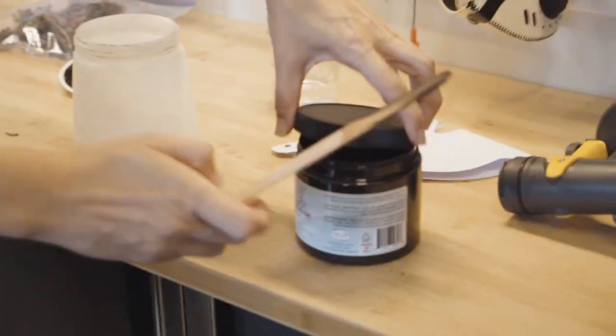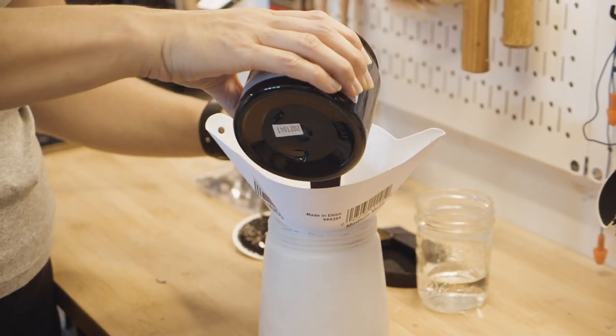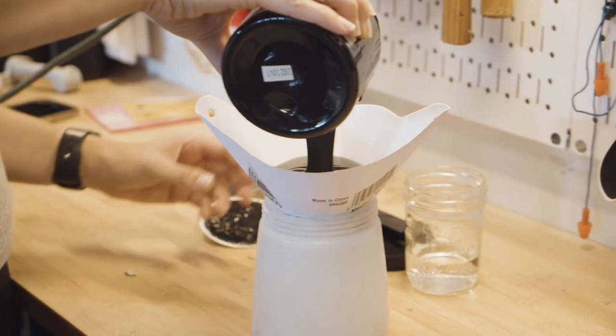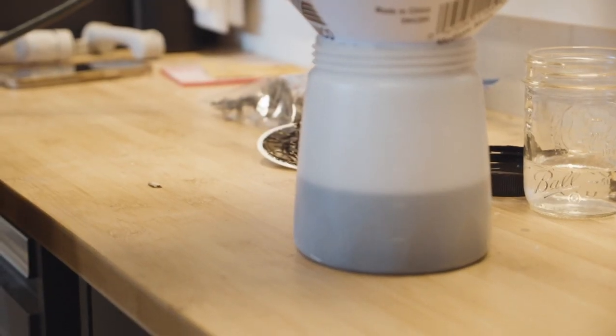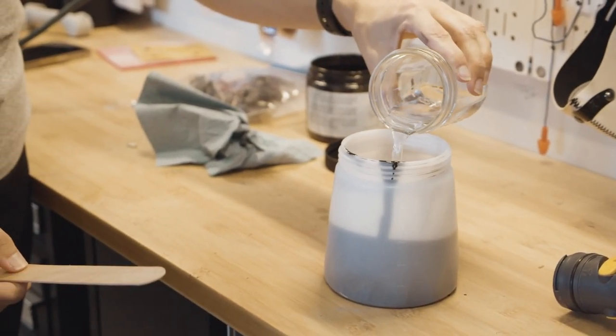This paint you can't water down as much as the chalk mineral paint. I'm going to spray it today because I love how smoothly it goes on. To water this down, you use one ounce of water per 16 ounces of paint. I'm going to pour two cans of my paint into my spray gun and add two ounces of water.